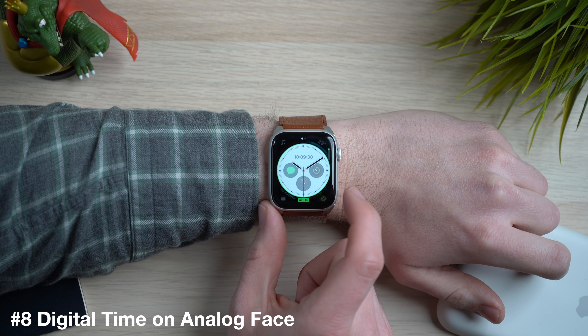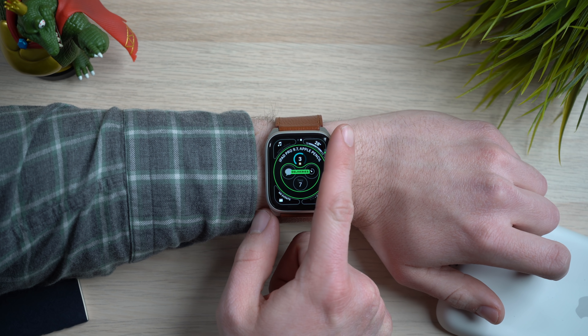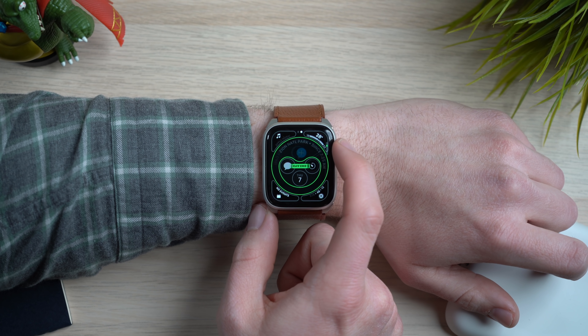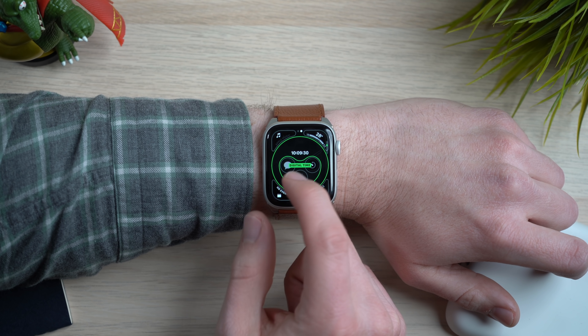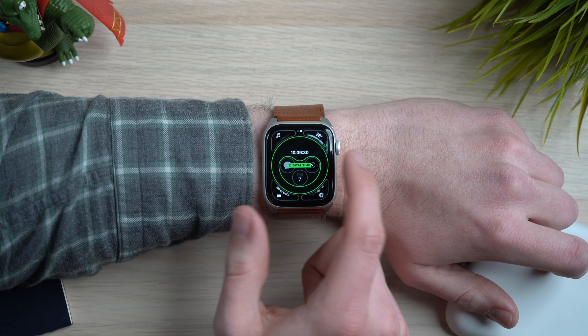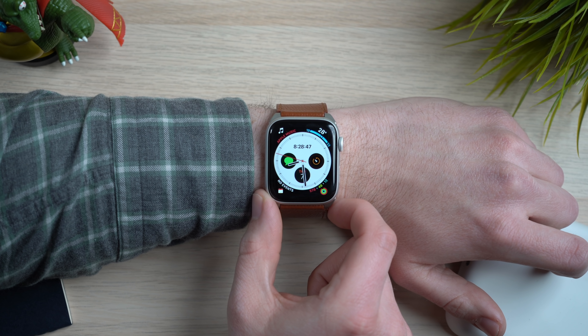Here is another super simple tip that I get asked about constantly — how to enable digital time on the analog watch face on the Series 4 Apple Watch. This only works with the infographic analog, which is new to the Series 4. Force touch on that watch face, hit customize, scroll over, and tap the top portion of the complications field, and you will get the option to change it to a digital time. A lot of people think this is its own watch face, but it's really just a complication. It only works in that specific top center area — not in the other complication circles or the four corners — but that is how you get digital time on the infographic analog watch face.